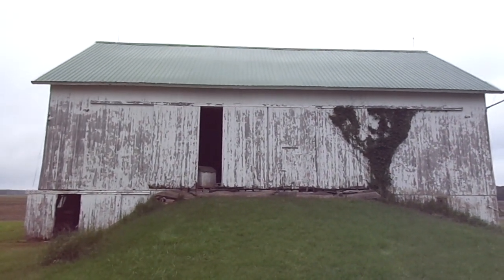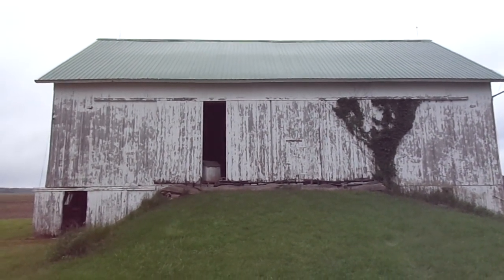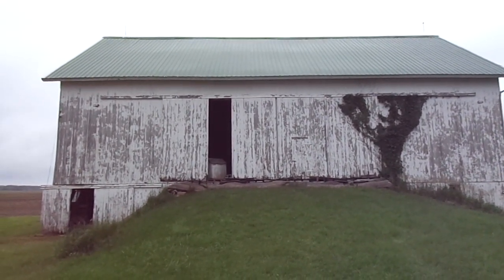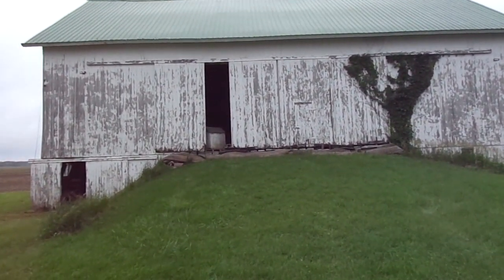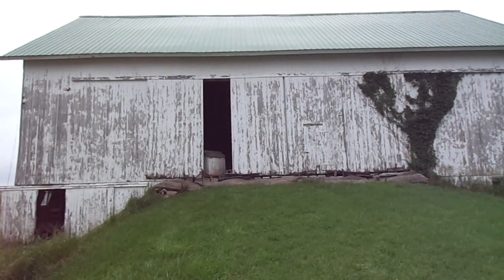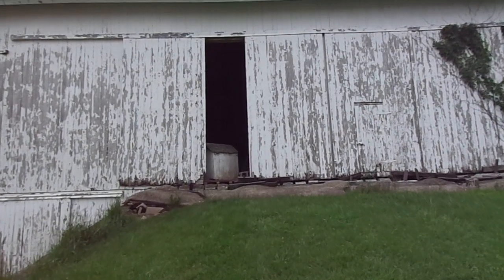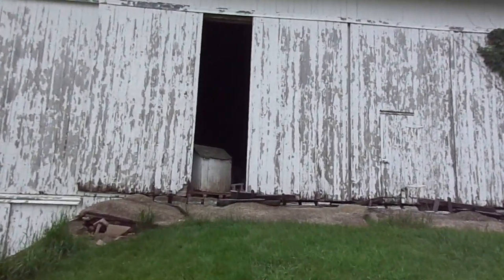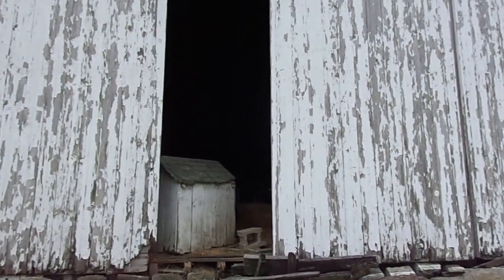We are now looking at a roughly 40 feet by 70 foot center bay entrance bank barn. The barn is made of mostly hardwood, presumably oak. It's a five-bent, four-bay bank barn.